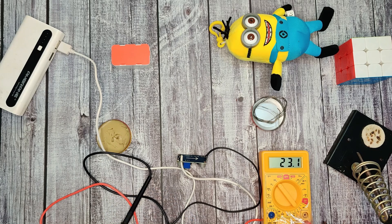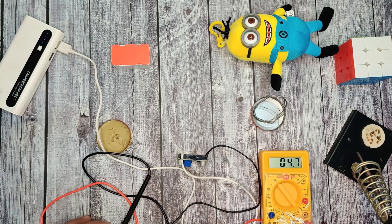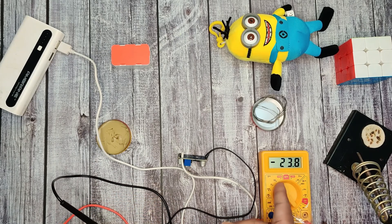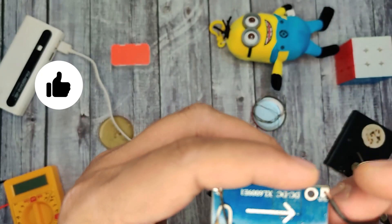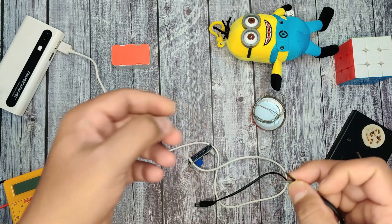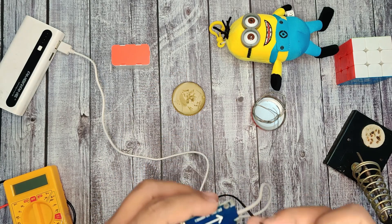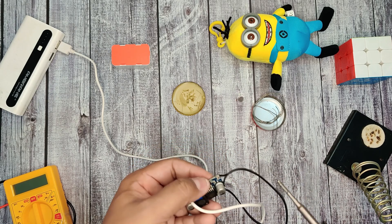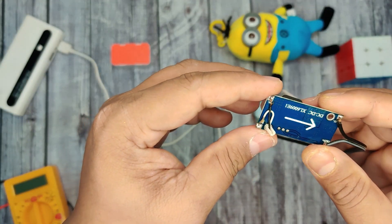I'm using the multimeter to check which is positive and which is negative for my DC jack cable. The positive and negative are identified, so let me do the soldering. Finally, the soldering is done.